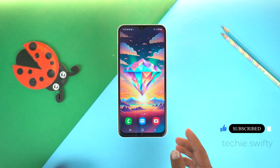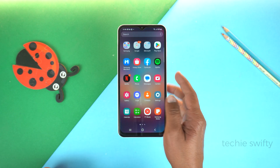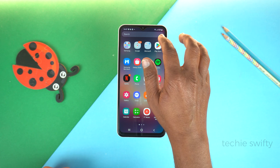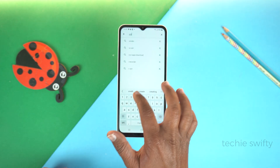And now I will show you how to record screen. For that, we will need to install an application from the Play Store, as the Galaxy F04 doesn't come with a pre-installed screen recorder. Go to the Play Store and search for XRecorder.